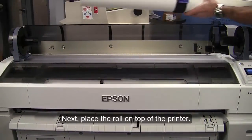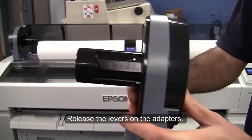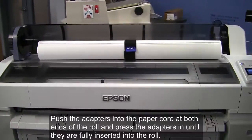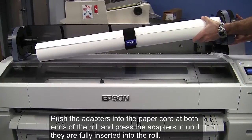Next, place the roll on top of the printer. Release the levers on the adapters. Push the adapters into the paper core at both ends of the roll, and press the adapters in until they are fully inserted into the roll.